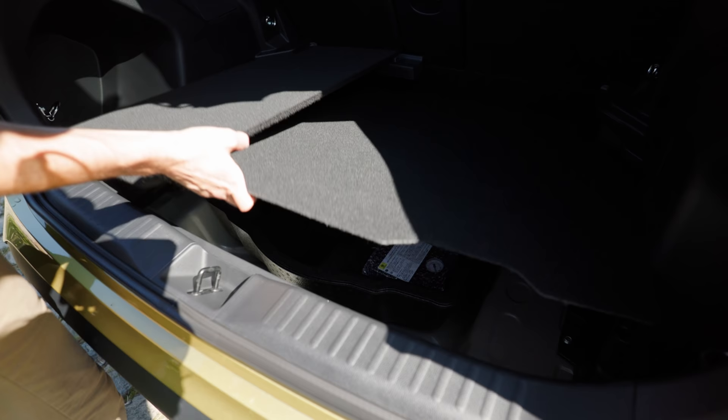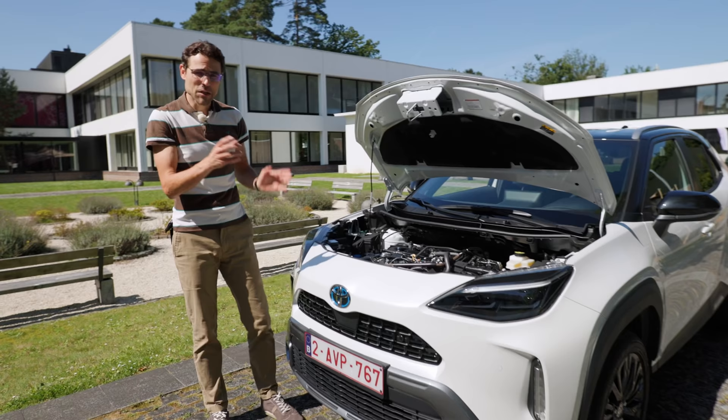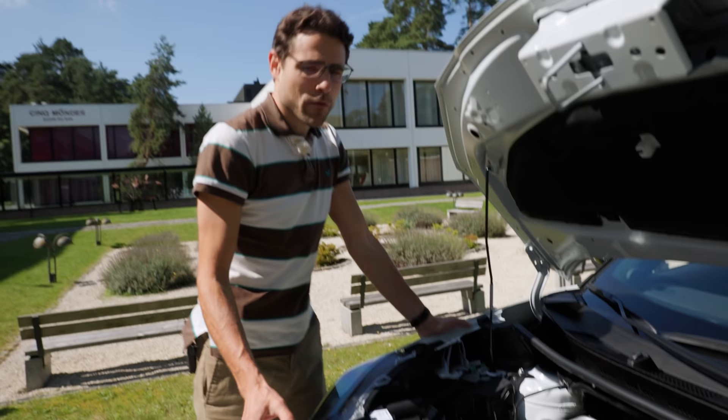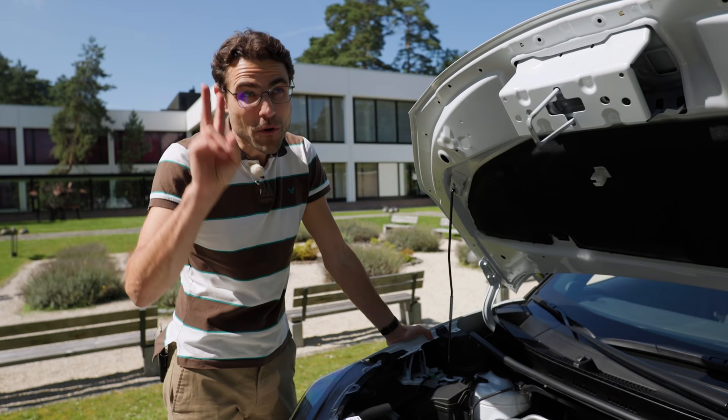So overall, if you want more luggage flexibility, go for the two-wheel drive version. No matter if you go front-wheel drive, all-wheel drive, pure combustion engine, or the in-built hybrid — it's all based on the 1.5-liter three-cylinder naturally aspirated petrol engine. System output is always around 120 horsepower, so not too fast of course. When you go for the hybrid, you have a lithium-ion battery as a small buffer battery. 130 kilometers per hour is the top pure electric speed, and 170 kilometers per hour is the top overall speed.